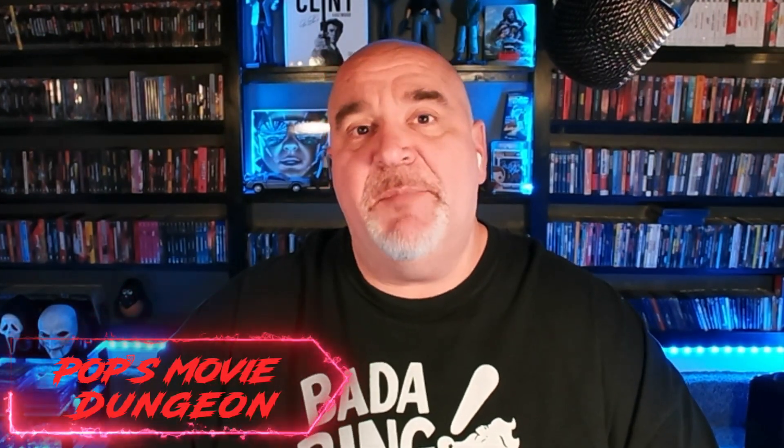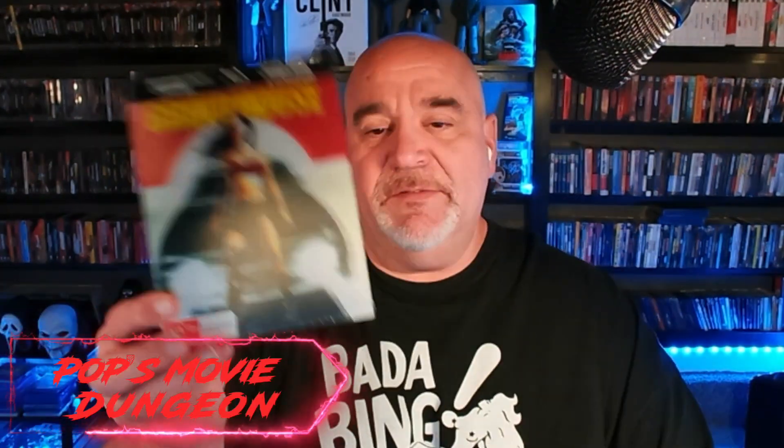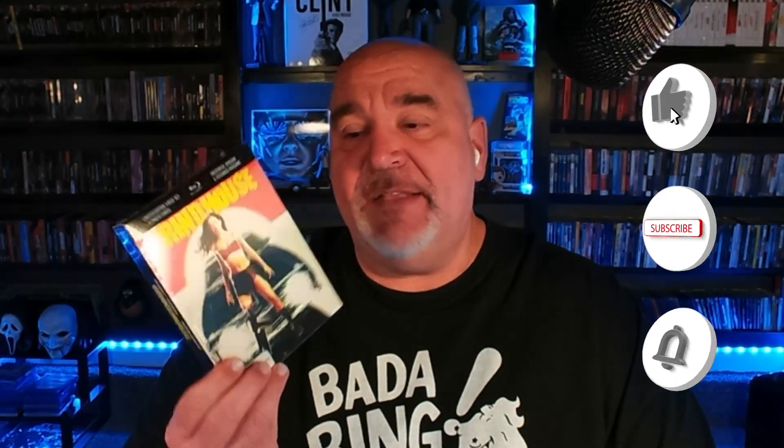Hey, how's it going everybody and welcome back to Pops Movie Dungeon. So this is going to be a fast unboxing. I got this in from Viovision and that is going to be the new Grindhouse release. This is a limited release that they put out and the really good thing about this release here is this has the true theatrical release on it. I've seen this in theaters back in the day in 2007. It was a great experience. You walk in the theater, you sit down and you get the true Grindhouse experience.